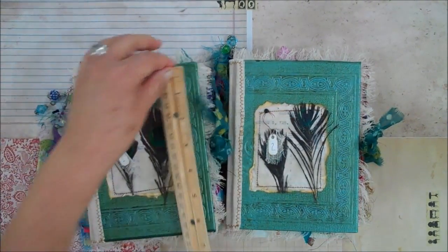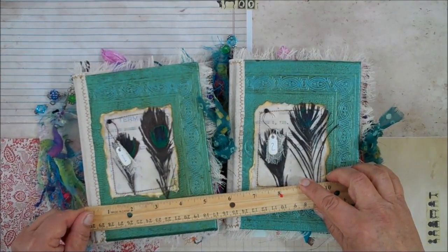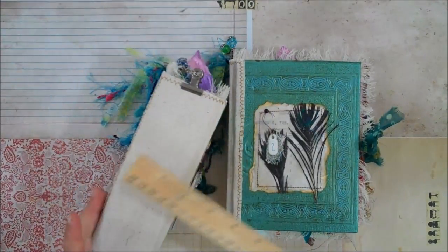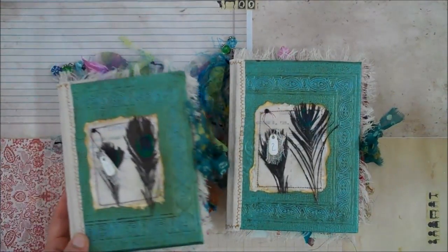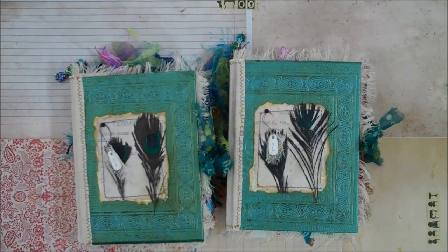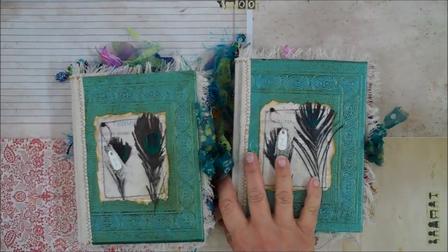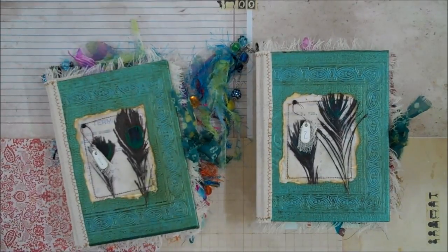The size of these are approximately 7 by 5 and a quarter, and they're pretty chunky — about 2 and a quarter inches. I got a little crazy. I just kept stuffing pages in there, then I put in the signatures, and once I was done I realized I had over 200 pages in there, so I just stopped.